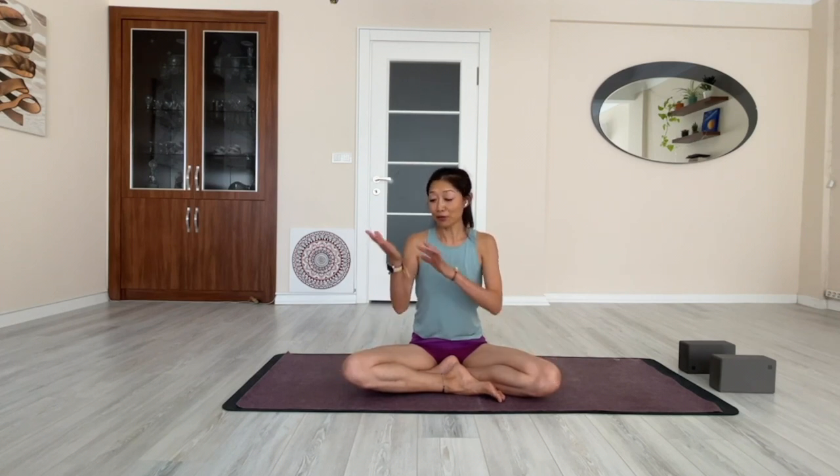Like many people, I did not like downward dog at the beginning. I felt my wrist got injured and I didn't get all those benefits that the teacher was telling me about. So today I'm going to show you how to practice downward dog and get the most benefit from it.